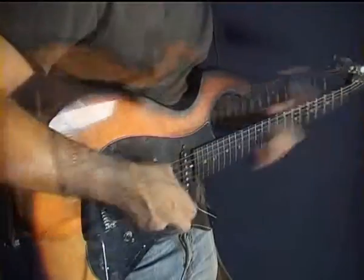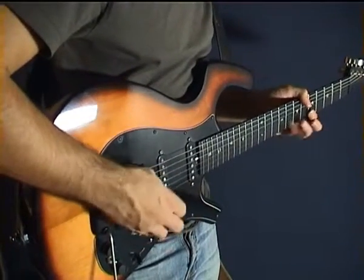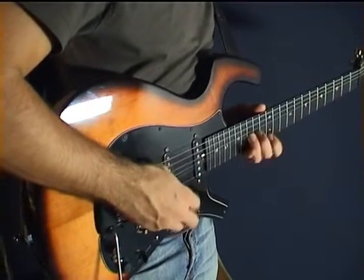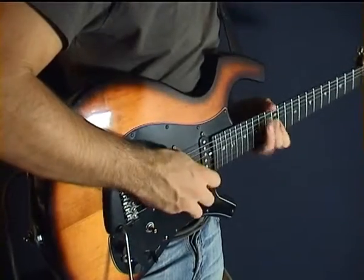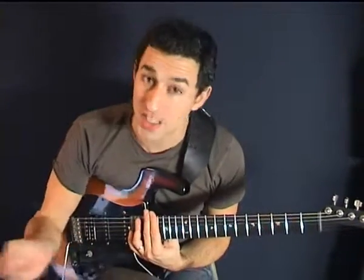It's guitar time and I'm Christopher Dahl. Today I'm going to show you one of my favorite techniques. It's called tapping. It looks pretty difficult, but in fact it's not.